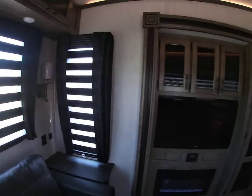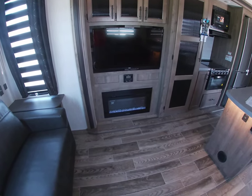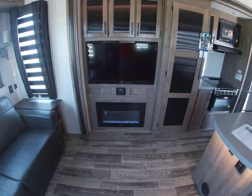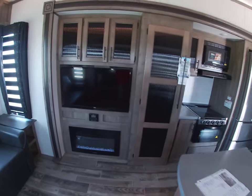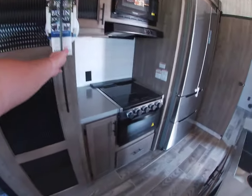Big RCA TV, Furion furnace, fireplace, and a Furion-type media center stereo — it's a little too fancy for me, I can work the stereo part and that's about it. Big pantry, awesome pantry.